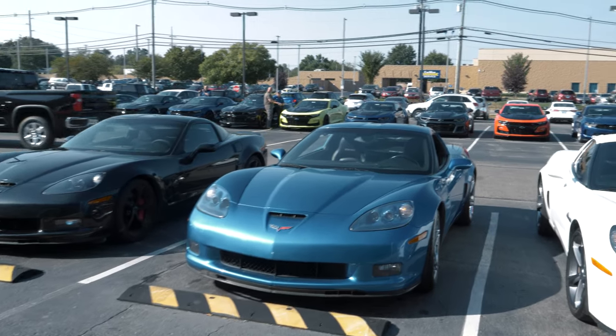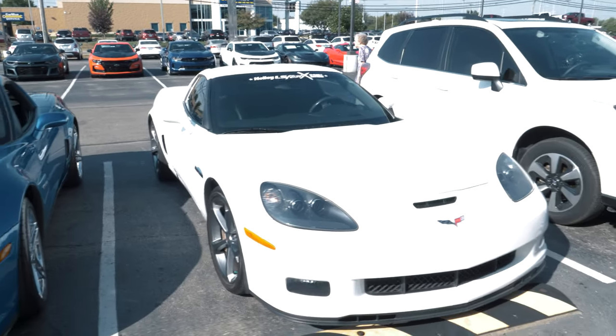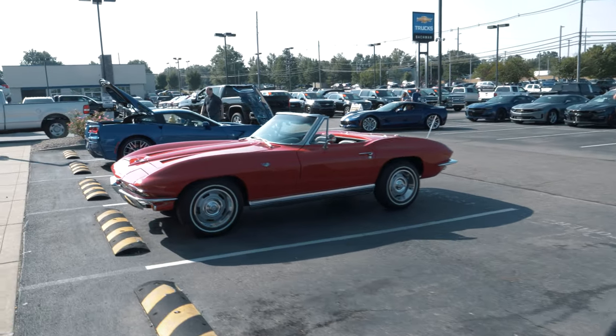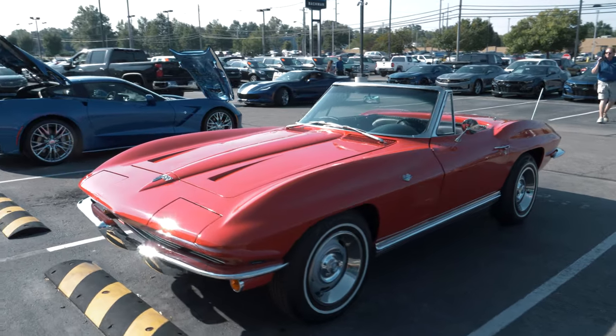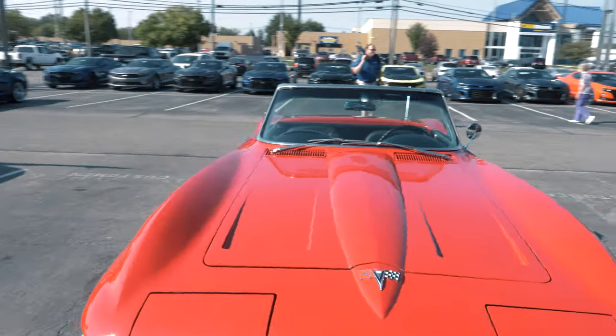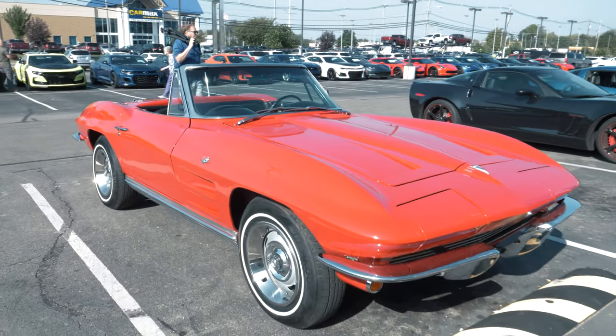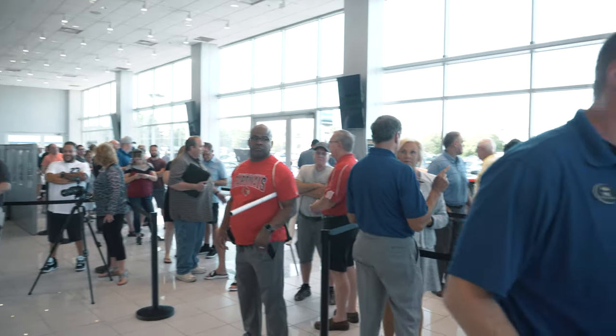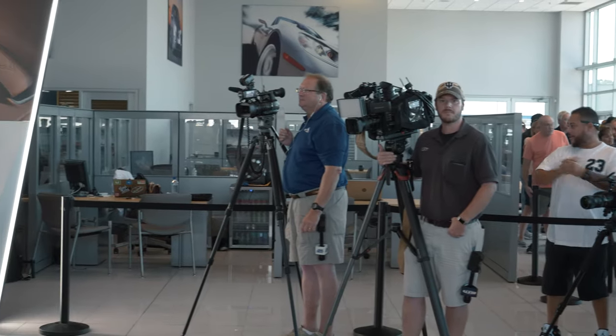We have plenty more where that came from — all kinds of different looks, colors, and years. I think a lot of these are from the Louisville and surrounding area Corvette clubs. We're now about 10 minutes away from them pulling the cover back, and there's quite a line now. We've got the news here as well. It's going to be a really awesome experience — people seeing it for the first time, getting to sit in it, seeing all the options, and putting in orders. Even though we've already fulfilled our orders — we've got 125 and they're all gone already.